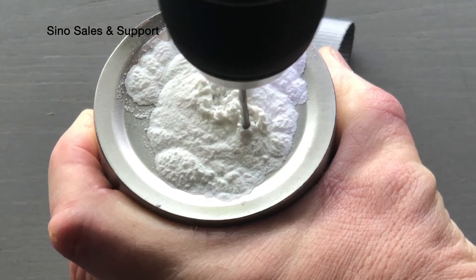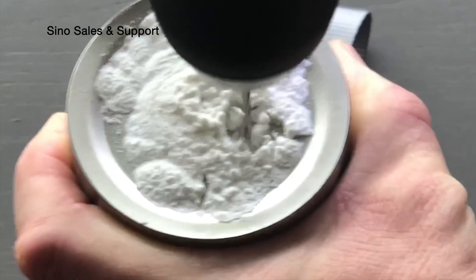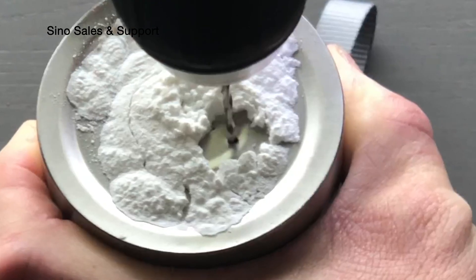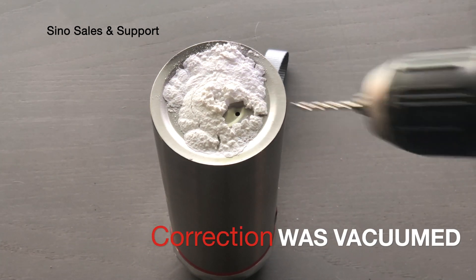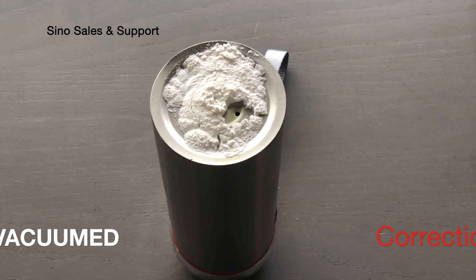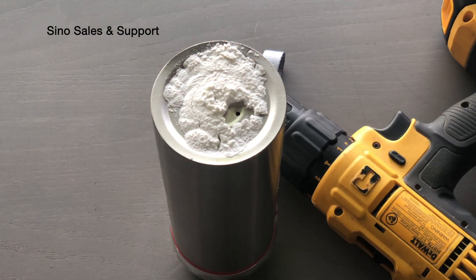Watch how when this breaks through, it'll just pull that powder right inside like a vacuum. Absolutely this is vacuumed — there's no powder left right there. Again, it'll destroy your unit so I don't recommend doing it at home. It is kind of a fun test though.